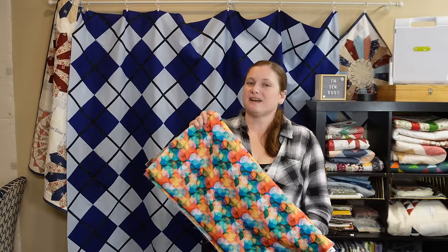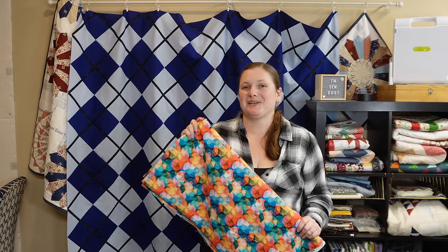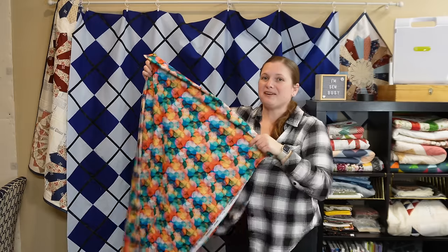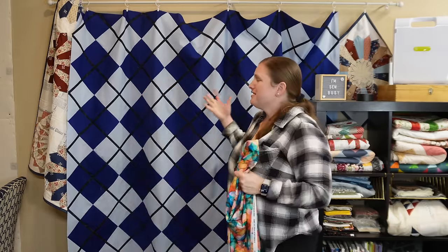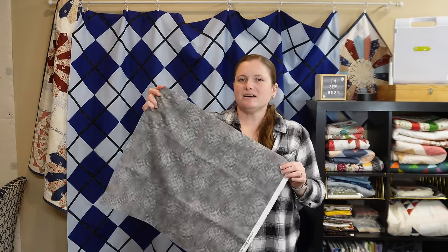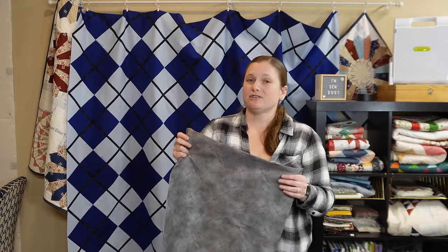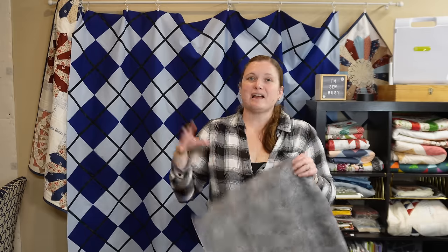Here is the quilt top all finished — it is a huge quilt, I'm so excited to get this finished. I already picked out my backing and binding fabric. The backing is 108-inch wide fabric — so thankful I found something I really like because that would be a lot to piece for this large quilt. For binding I chose a gray fabric with a lot of texture — it'll blend nicely with the solid front but also go well with the patterned backing without clashing either side.